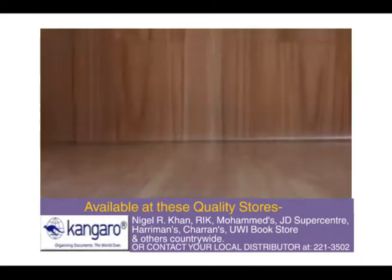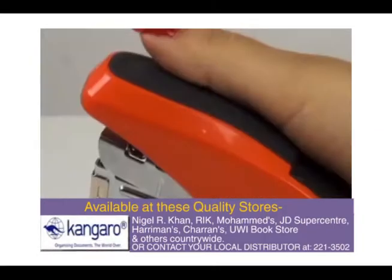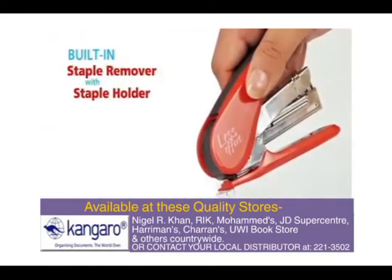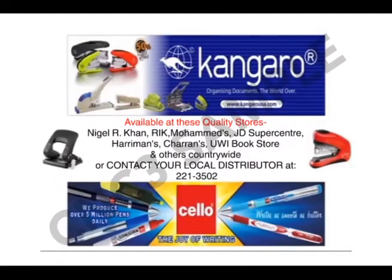It prevents the staplers from any breakage, boasts of an ergonomic design for a soft-touch grip and one that easily fits into hands. Has built-in staple remover with staple holder so that removed staples don't spill over. Get a free cellophane when you purchase any stapler from participating stores while stocks last.